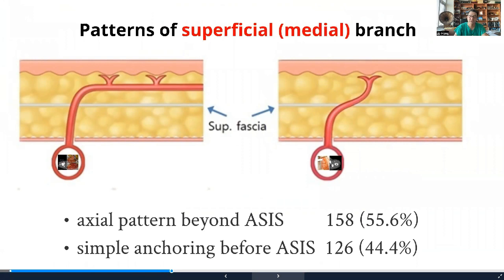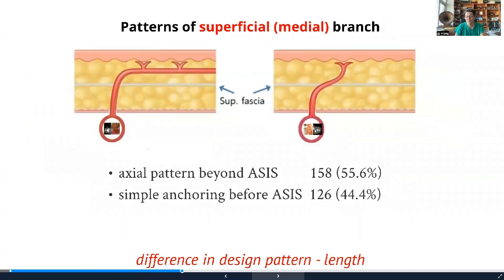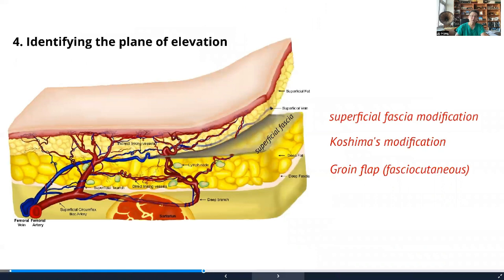Before we understood this, taking a slightly larger flap based on the medial perforator would result in marginal necrosis. But with understanding of the detailed perforator pathway above the superficial fascia, we're now able to design with much more reliability and have far fewer complications. If we want a large flap, we design with the lateral branch, which always has an axial pattern. This is the application of detailed anatomy confirmed by preoperative imaging, especially ultrasound.